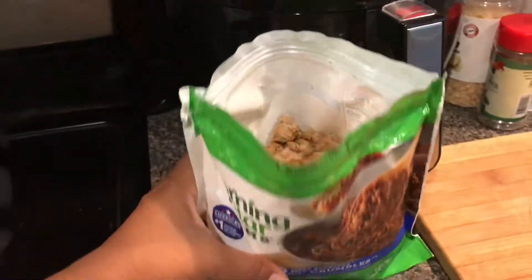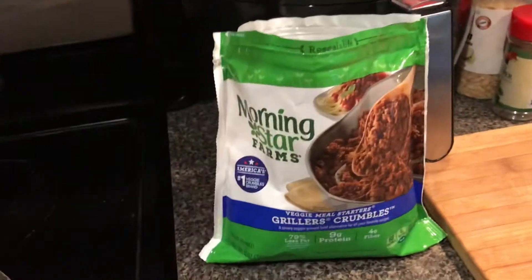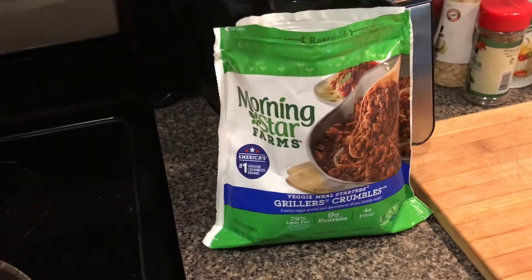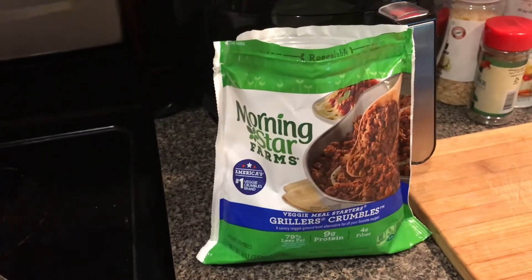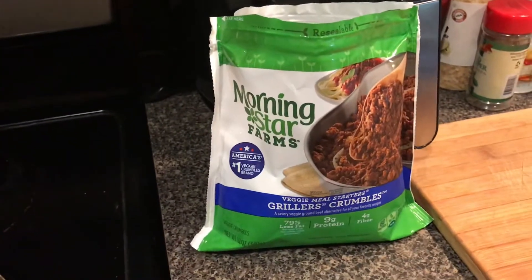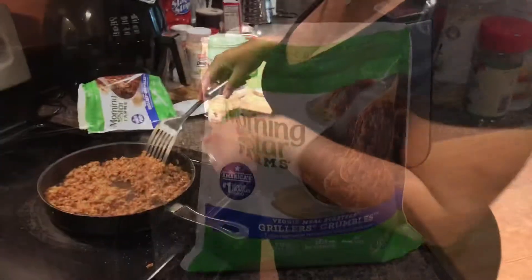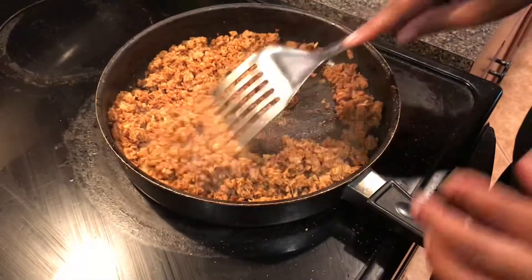As soon as you open it, that's what it looks like — little crumbles. You will season this how you would season regular meat. Don't cut anything out; go on with your same routine. If you chopped onions and garlic and stuff, go ahead and do that. The more that you pretend that this is real, one hundred percent meat, the more it will taste like it.